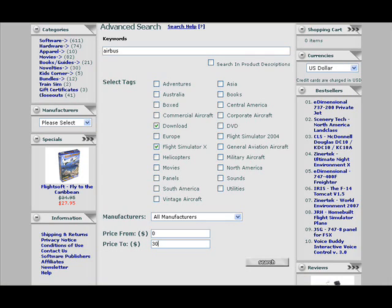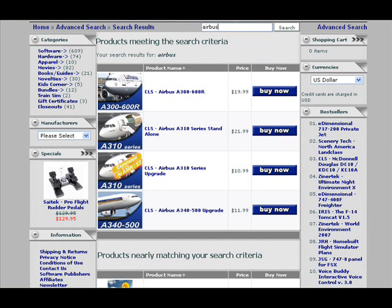For example, if you're looking for a scenery add-on for FSX featuring areas of South America and available as an instant download, check scenery, FSX, South America, instant download, then click search to see what products are available. Cruise over to fspilotshop.com for more details.